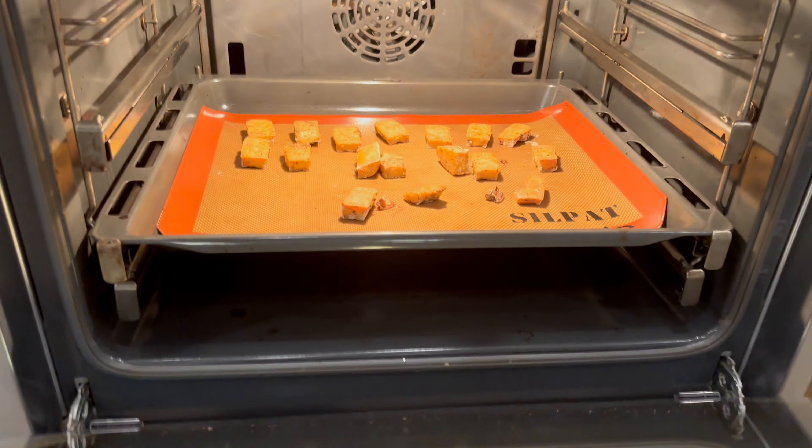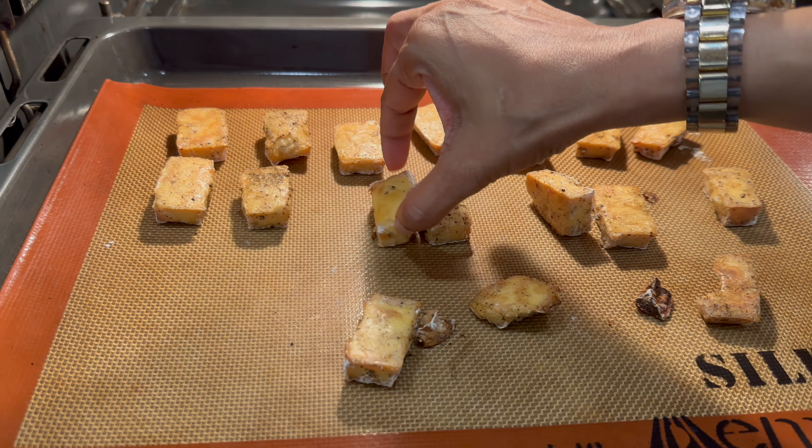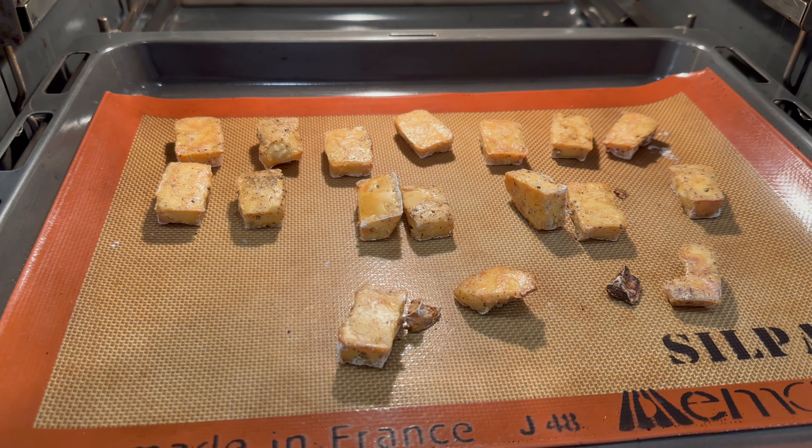My tofu is looking golden. I had also turned it over in the middle and it's nice and crisp. So we're going to take it out of the oven now.